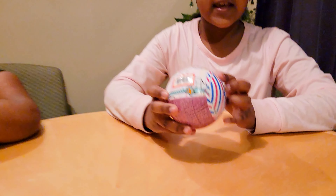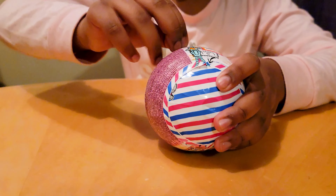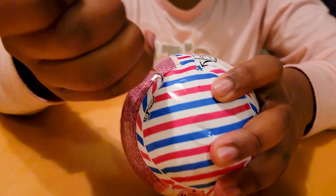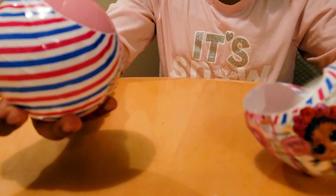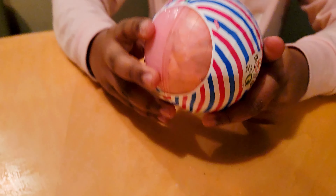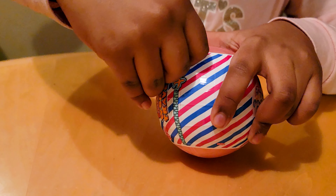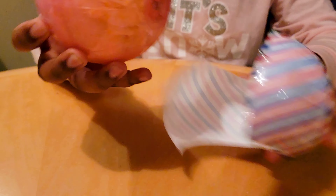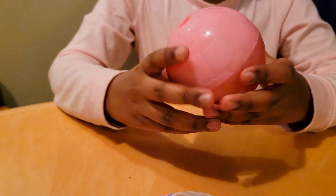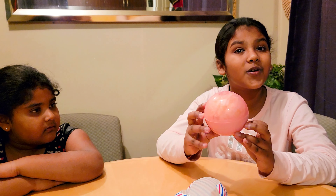First we're gonna unzip this LOL, and if you see there's a little airplane. So let's unzip it. You just unzip the first layer, then time to unzip the second one — we gotta pull down. That was cool. Time to open the real ball, and guys look, it's shaped as a globe. Isn't that cool?